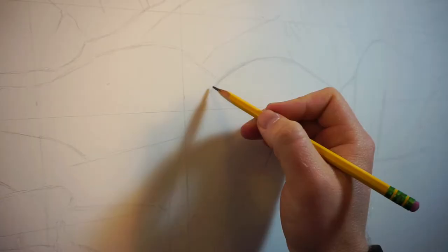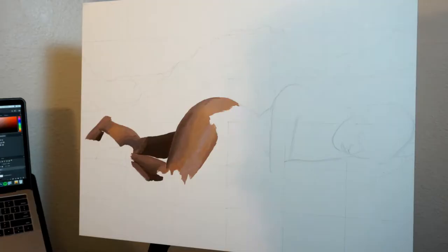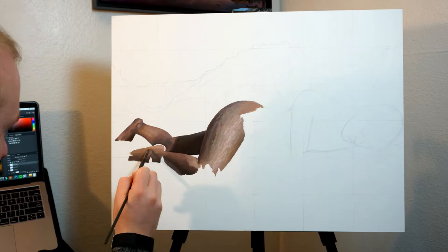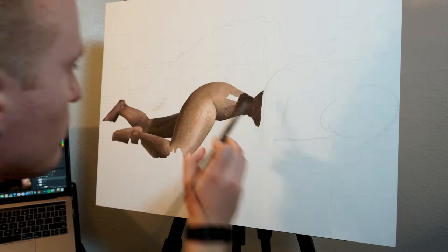Hi guys, welcome back to my YouTube channel where you can see videos of my painting process. As you can see in the beginning of this video, I laid out a grid for this piece. I've been doing this a lot more frequently with my work and it really helps cut the time and allows you to get proportions right a lot earlier on in the process.